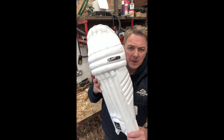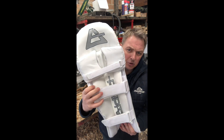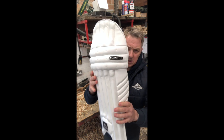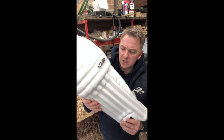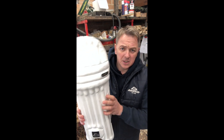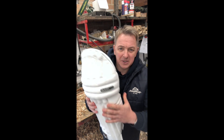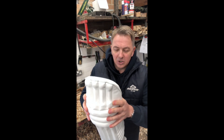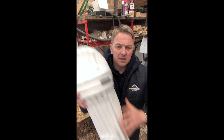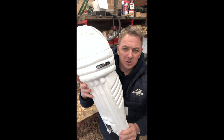Youth batting pads — the Spectre pads — a perfect miniature of the adult pad but just in youth size. Absolutely fantastic. We've designed these targeting the top-end young cricketers making the transition into adult cricket, so you've got the proper protection just in the right size for that smaller lad or girl.